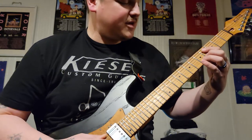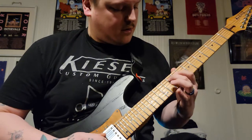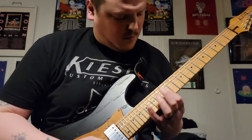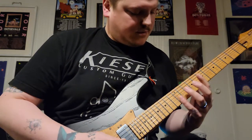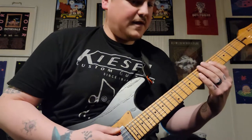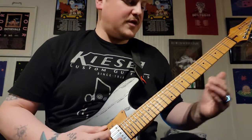It's harder to play slower than it is faster, believe it or not, once you get it down. Then third fret on the low E, and then the first time around on the intro they stop right there and then repeat the whole thing over.